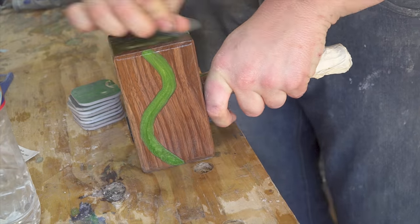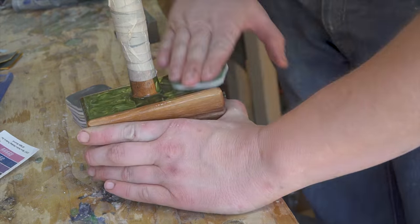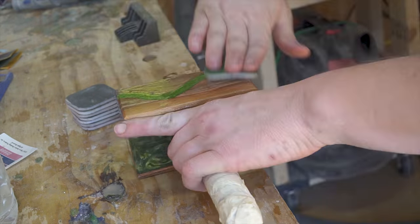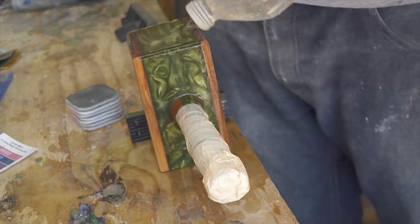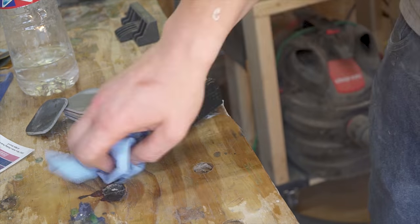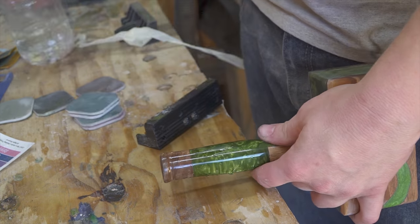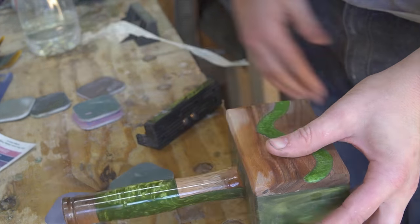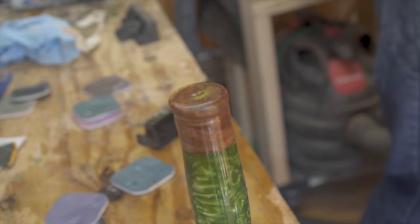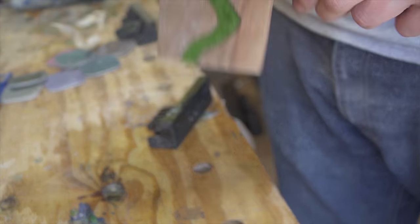After the chamfers were cut, it was time for finish sanding. I started back at about 180 grit just to knock off the rough edges of the chamfers and worked my way all the way up to 12,000 grit micro mesh. This gives the epoxy a beautiful glass-like shine and makes everything super smooth. One thing to be careful of is not damaging the handle, since the handle is already finished when it's cast into the head of the mallet.